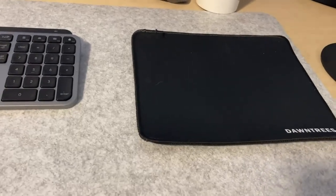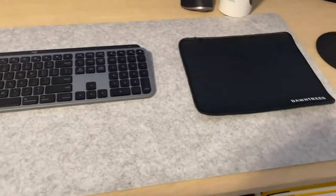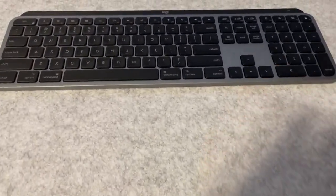I'm going to hop on here and do a quick video review on this Dantree's desk mat. This is the extra large version — sorry, I can't even get the whole thing in here. But I have a full-size keyboard here. This is a light gray felt.